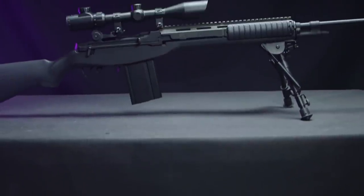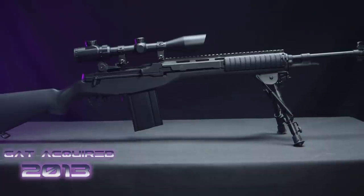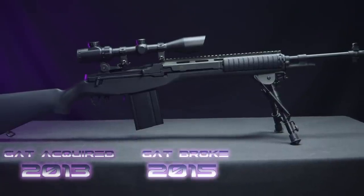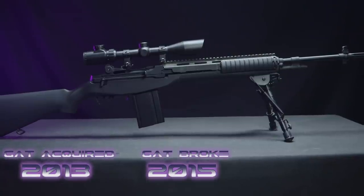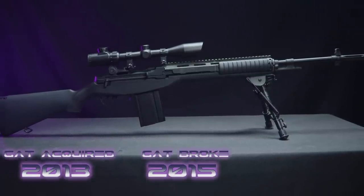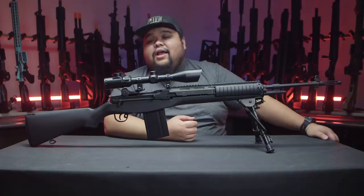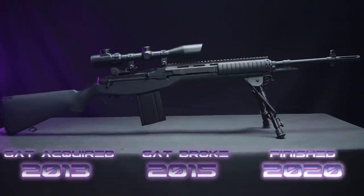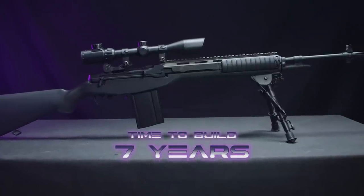I acquired this gun in 2013, and I started buying all of the accessories over a couple of years up until 2015, when the gun unfortunately broke down. I decided to shelve it for a little bit, and it was sitting in a gun bag in my garage for a while, until I was able to convince Taylor to upgrade it for me last week. So this is about my second longest build of about seven years.